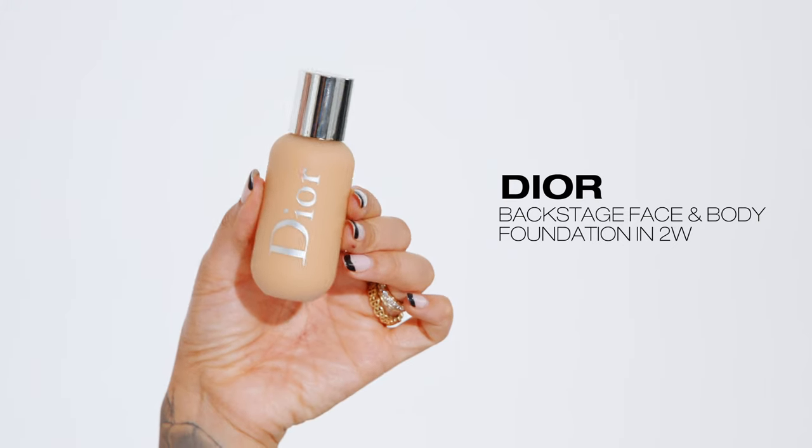Now that my eye makeup is complete, before I do my bottom lash line I'm going to do the rest of my face. I'm using the Dior backstage face and body foundation in 2W.